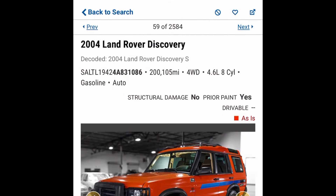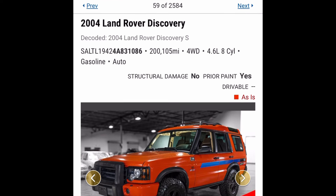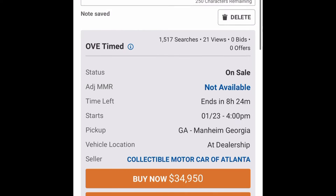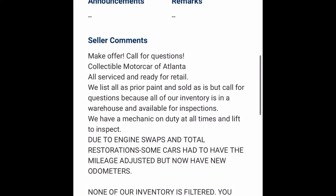Welcome back to another episode of the Auction Discussion — these are Land Rovers and Range Rovers for sale at dealer auction. What we've got for you today is a 2004 Land Rover G4 Edition, manual-swapped D2.